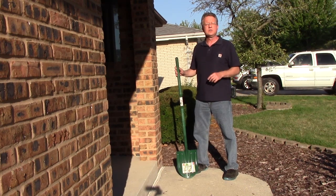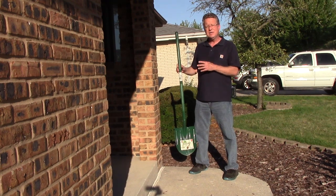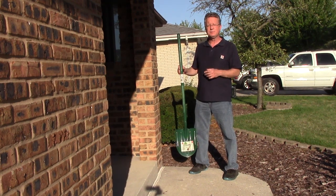Dig My Shovel is a lightweight aluminum garden shovel that weighs less than two pounds. The unique aluminum alloy is so durable, they give it a lifetime replacement warranty.